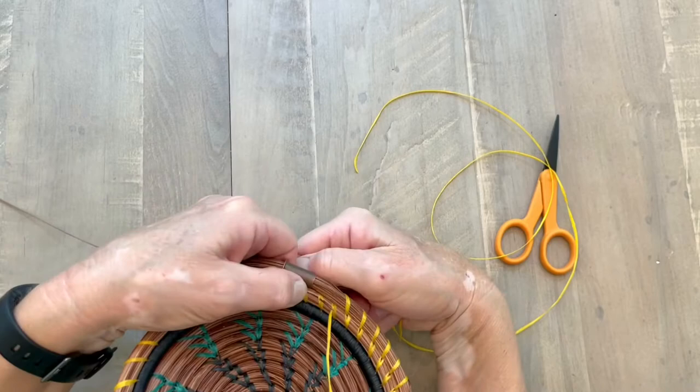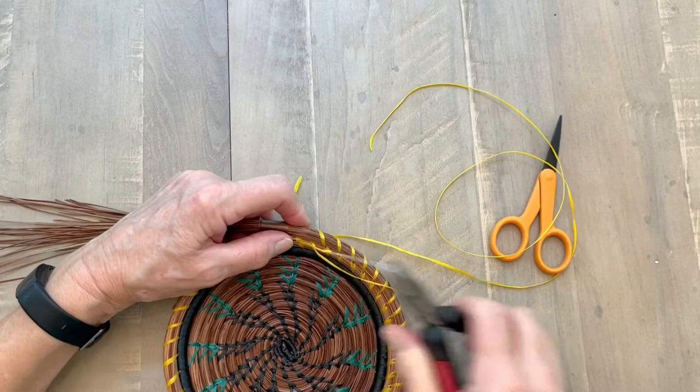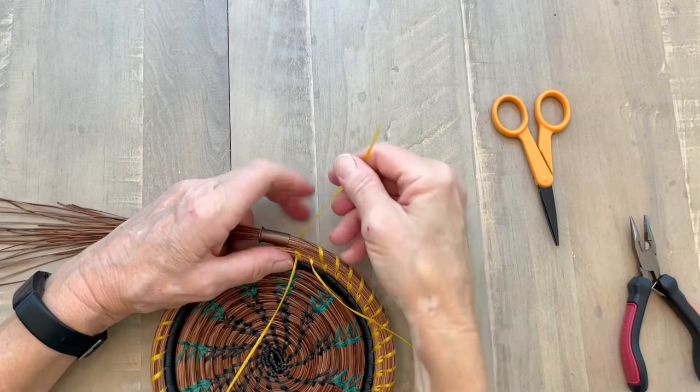My old thread is just hanging there. I use pliers and pull that through. I find with sinew I need to use my pliers a lot more than with waxed linen. I pull that up till I have a tail that's a few inches long — it doesn't matter how long.